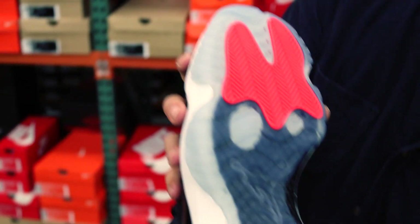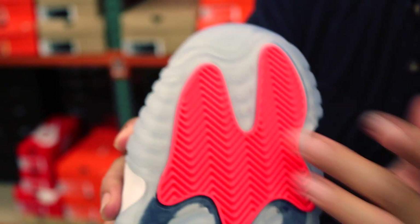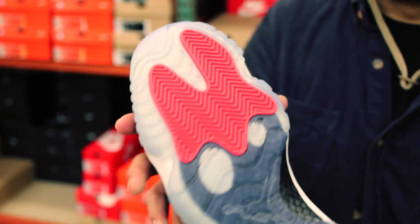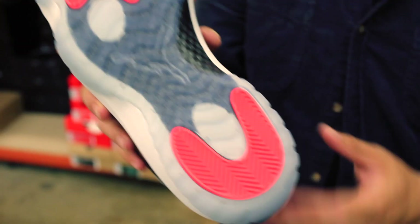Shout out to the outsole. Infrared herringbone traction patterns throughout on the top and the bottom. More of that translucent outsole. It's really, really clean, really fresh — especially for the summer since it's a low top and it's black. You can wear it with everything. Love how the small details just pop. It's really dope.